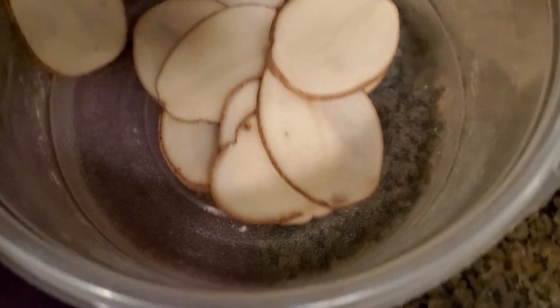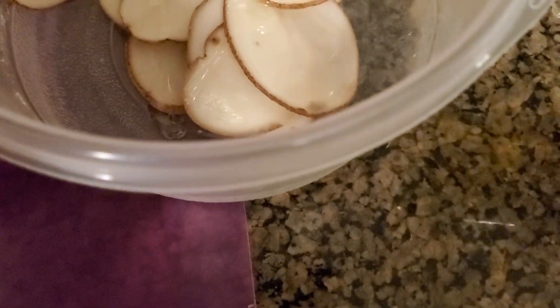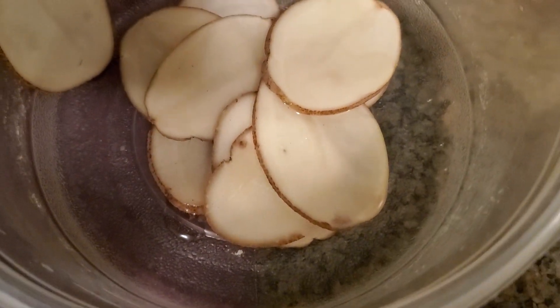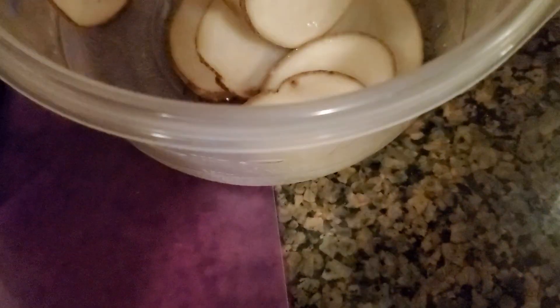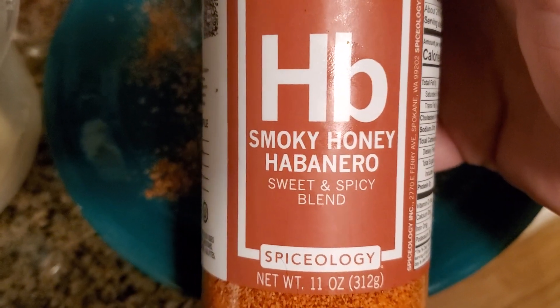I sliced them, gonna put some oil in them and mix them around. Next you have a dish and put some oil on it and smear it around.